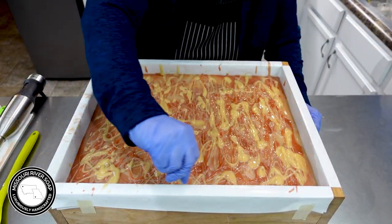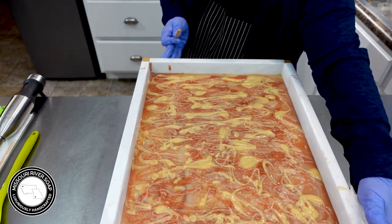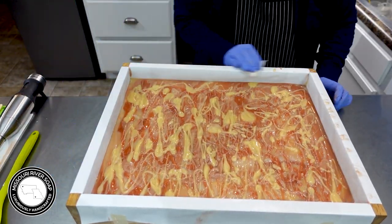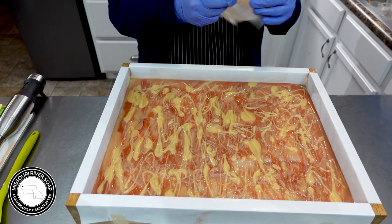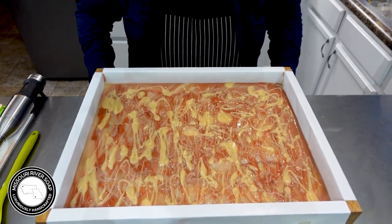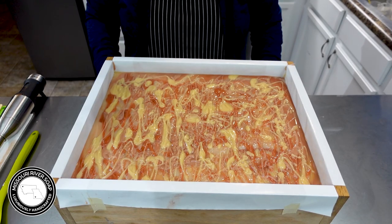I think I'm going to just leave this top drizzly because it's a honey-themed situation. I think that's going to look really fun in the finished bar. So just clean up a little bit, and I will lightly cover this because it has honey — it may try to overheat, plus it's warm up here anyway. I don't want to push it to get too warm. Okay, so here we have the Beasiest of Knees soap. I'll try to remember to tell you why it's named that in the cutting portion. I'll see you in a little bit.